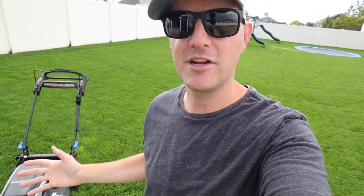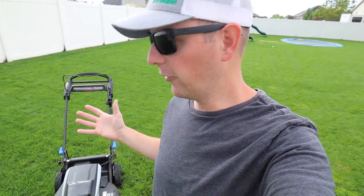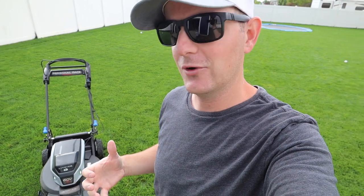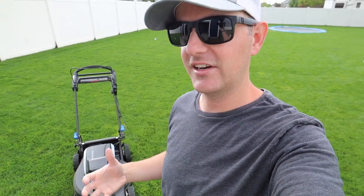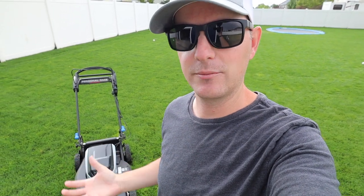This is going to be a pretty comprehensive review, at least to the best of my ability from the experience I've had with this over the last month or so using it full time. I want to start with just an overview of basic features and specs of the mower, then get into things I like about it, things I don't care for, and then give you an actual homeowner's perspective and review as well. So with all that being said, let's get started.